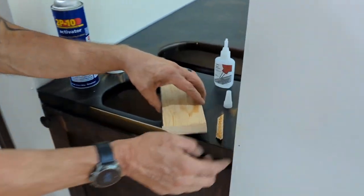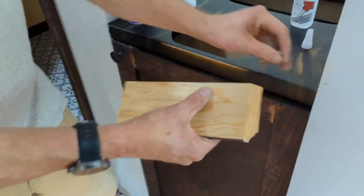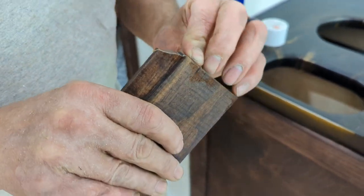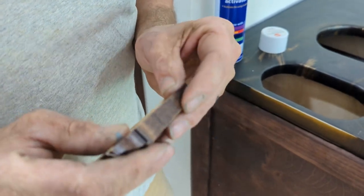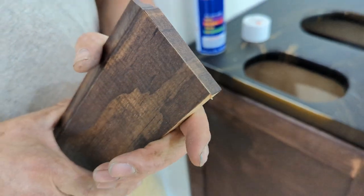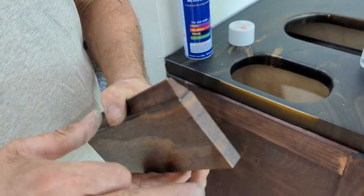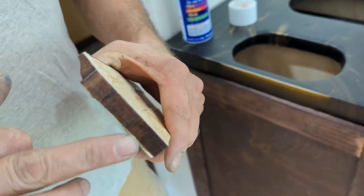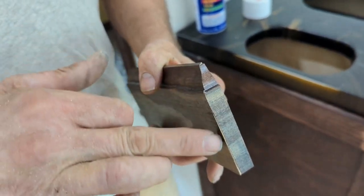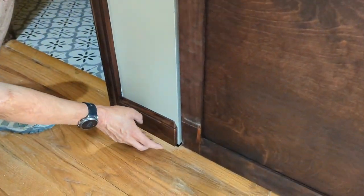Then I apply the activator to the other piece, and then I put the two pieces together, keeping in mind the finished edge is going to be — there we go. It's already setting. Trying to get the finished edges that'll be visible from the outside to be as clean as possible. I didn't do a great job on this bottom corner down here, but that's going to be the least visible point. As long as this part up at the top is clean, it's going to look just fine.